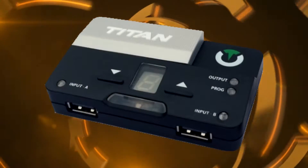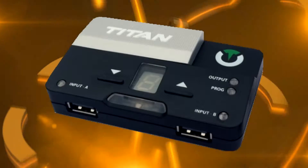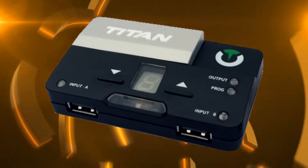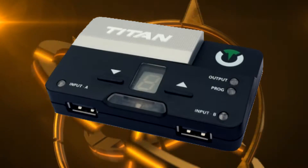This is for the wired method. I have heard the Bluetooth module for the Titan 2 will be out around December, but that is not set in stone and it could change. When that comes out, I will have a new video for the wireless method.